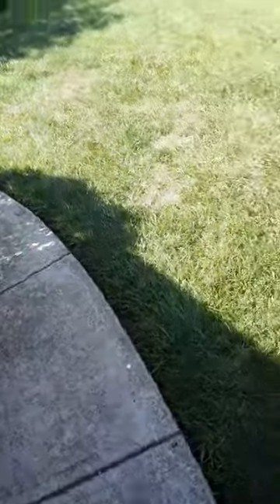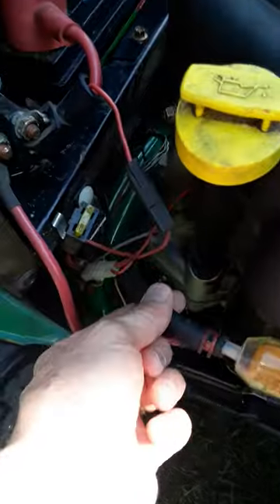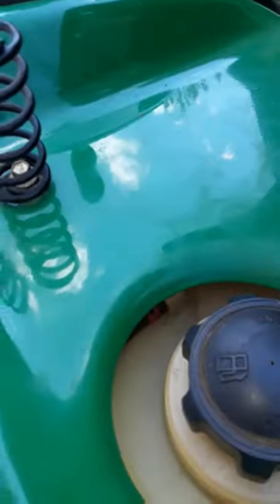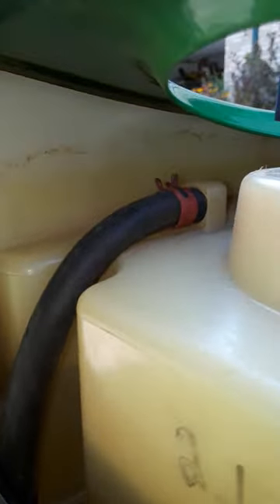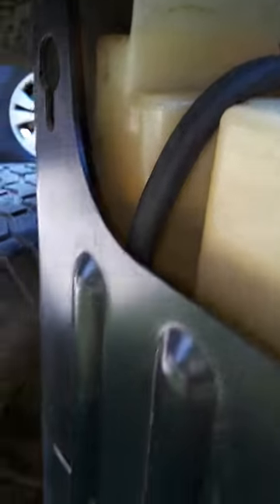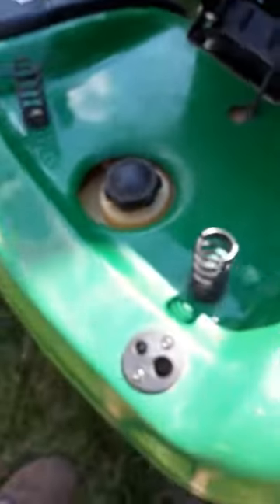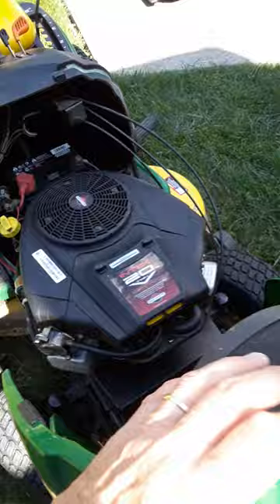I never changed the fuel line on this mower. There's one section here, and then this section goes all the way back to the gas tank. There's a place under here where the gas hose connects to the gas tank, and there's about a 90-degree bend there. What was happening is because of the age of the line, it was crimping. The gas line was getting warm and it was crimping, cutting off the gas supply.